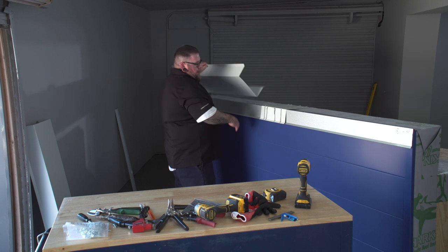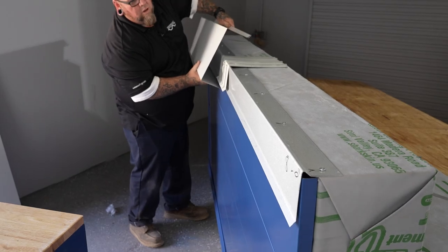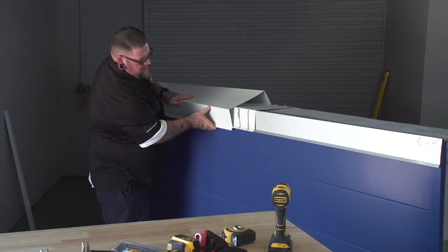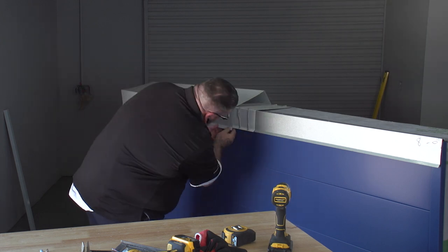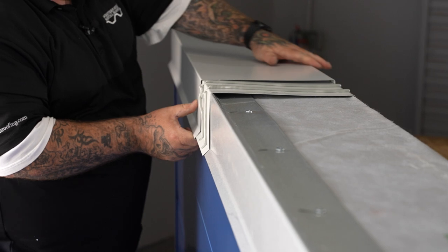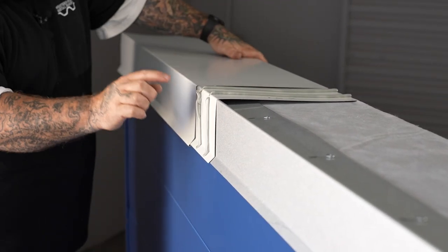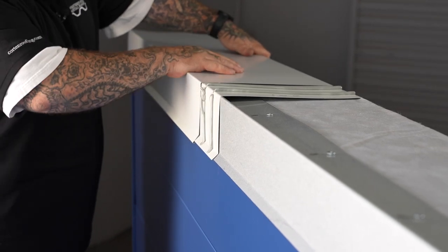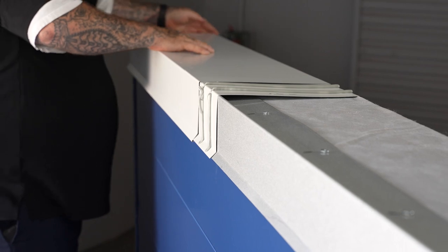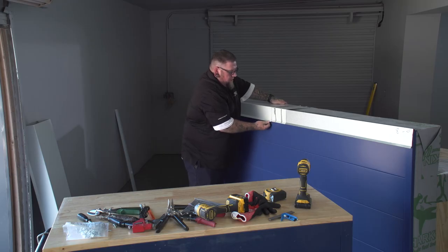Then we're going to take our coping cap and slide that piece right over the top — and just like that, it goes on. This cleat in the front creates the slope for the coping cap, with your two beads of caulking underneath. It should be literally that easy.